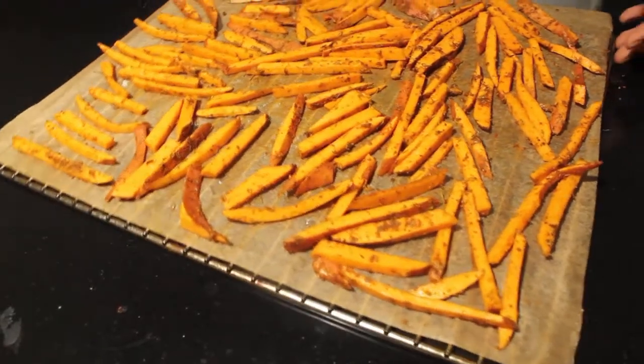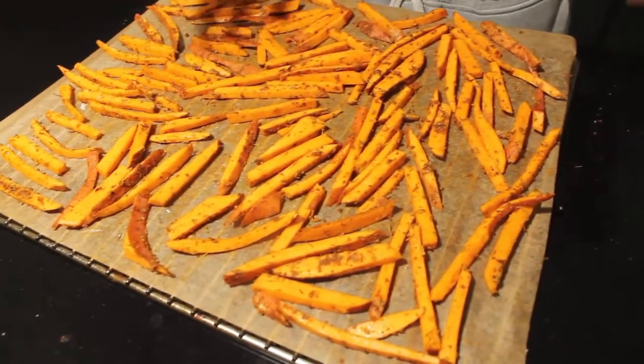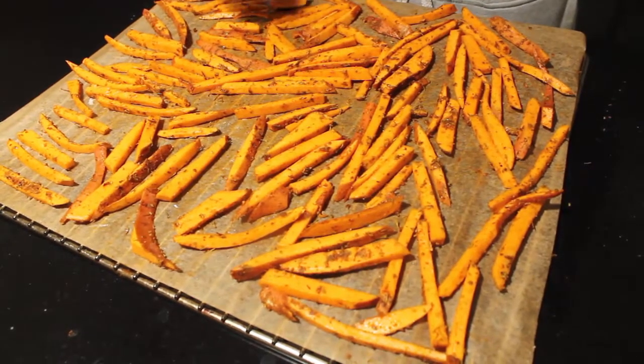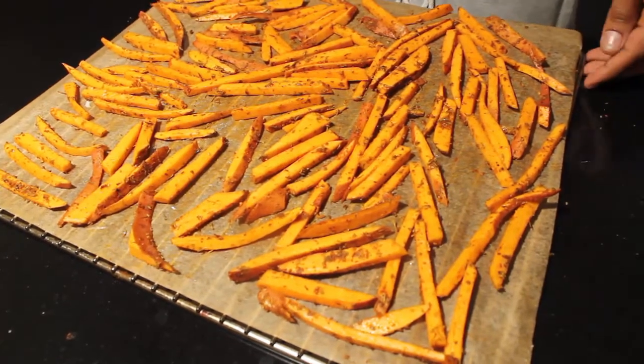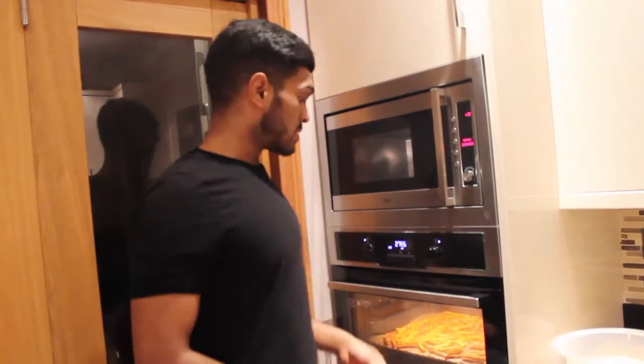Once you've done that, put it straight in the oven. If you've got more than one tray, you can put one on top of the other and switch their places about halfway through the cooking time. It should take about 25 minutes to cook. When you're halfway through, just pull the oven tray out, flip the fries over quickly, and put them back in so they cook evenly all the way around.